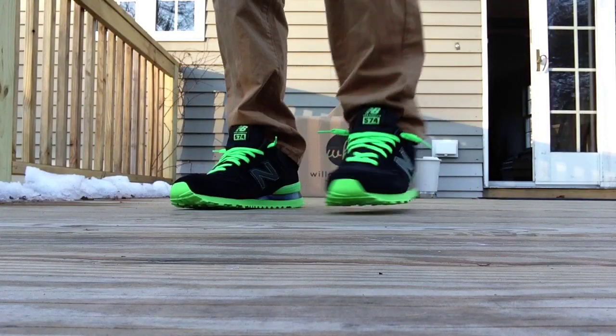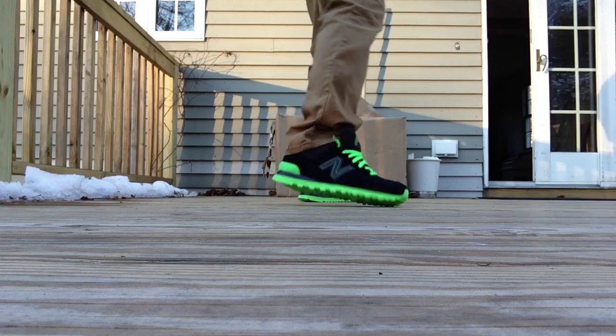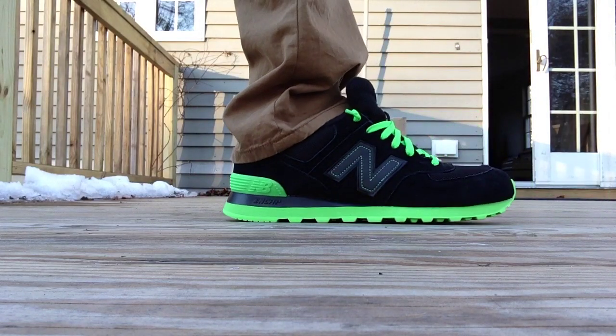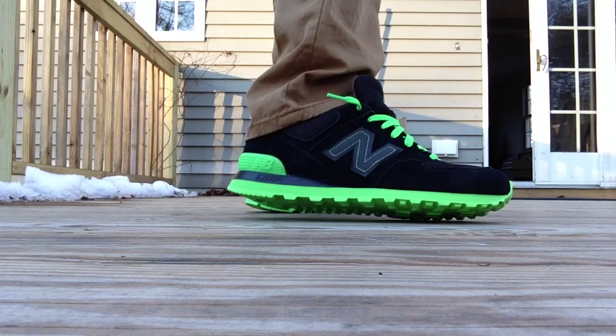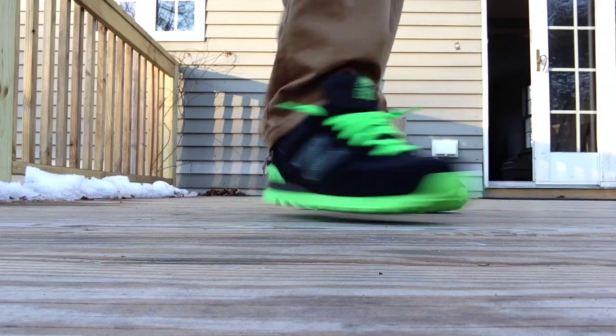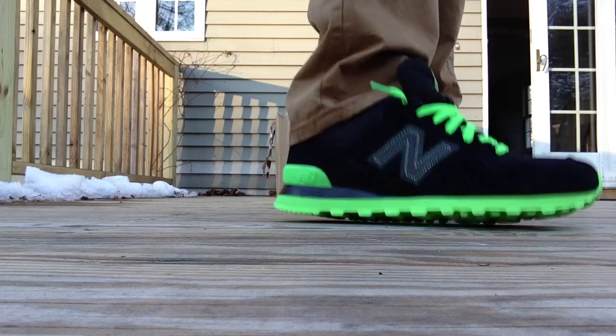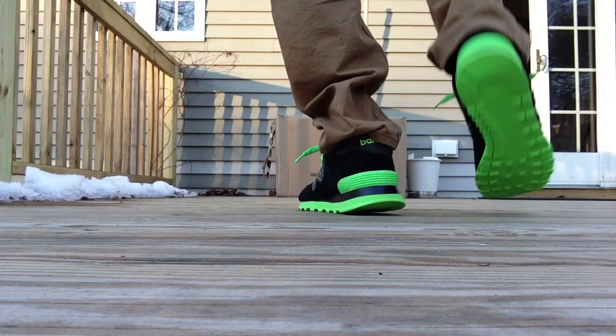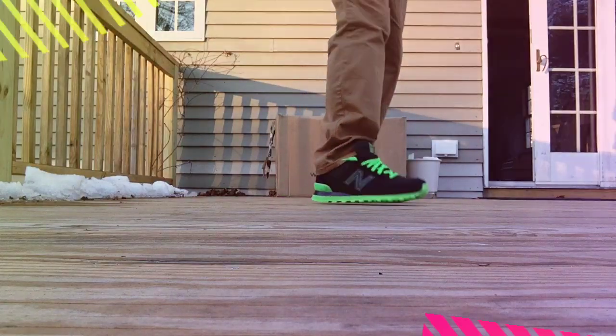Here they are on feet. As you can see, that green just really stands out. I really like that. I almost like how the N is all dark, so there's not too much branding. You can see the tongue popping out, but when a flash hits it, that 3M is definitely going to pop. I love the outsole on this — it really sets the shoe off.